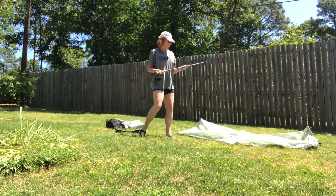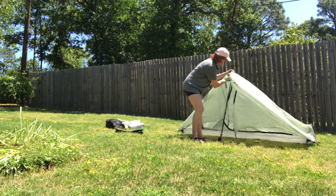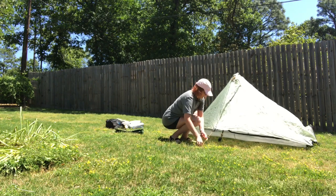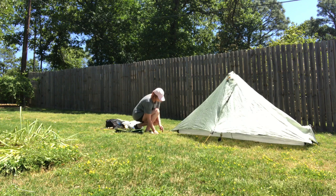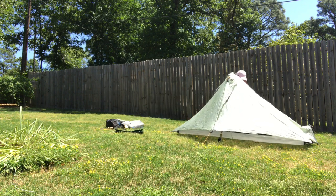Next I take my one trekking pole and just make a general guesstimate of how tall it should be. I found that this tent is pretty forgiving for mistakes, so it generally works out fine. It's just a little bit taller than I usually hike with, and I'm 5'9". Then I stake out the last of the lines and tighten everything up. Sometimes I do a really bad job and this takes forever, but usually it's really quick.